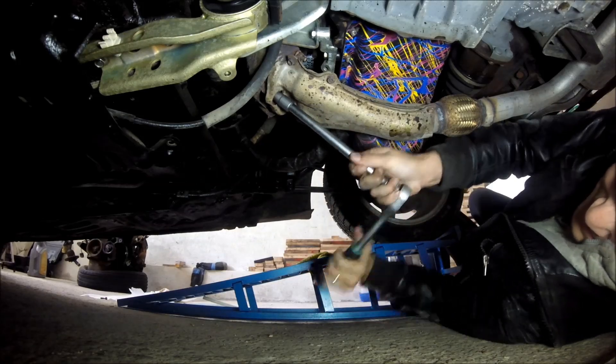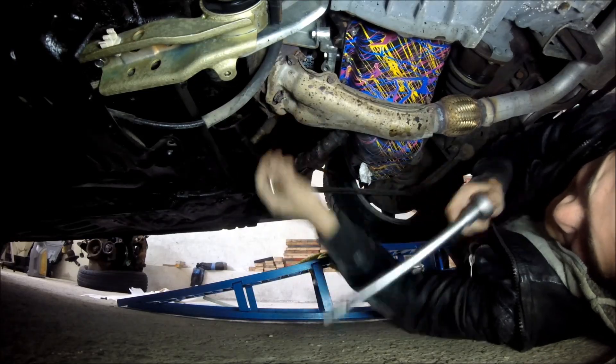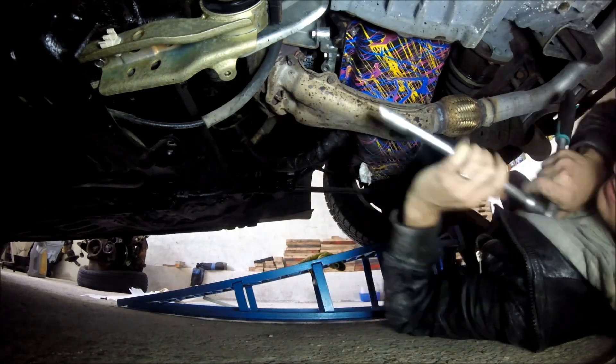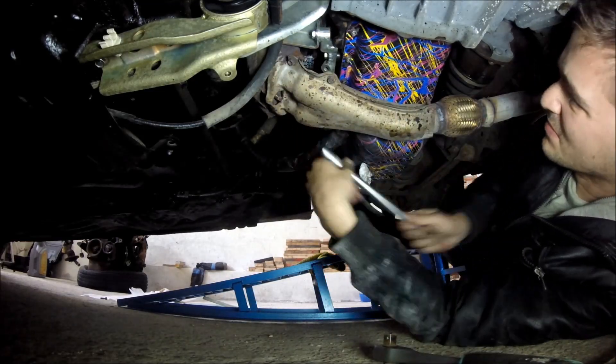Once all the oil is out of the engine, the next step in the case of my car is to remove my exhaust - everything after the exhaust manifold - that includes the down pipe and the flex pipe and whatever else, because I cannot access my oil pan without removing my exhaust.